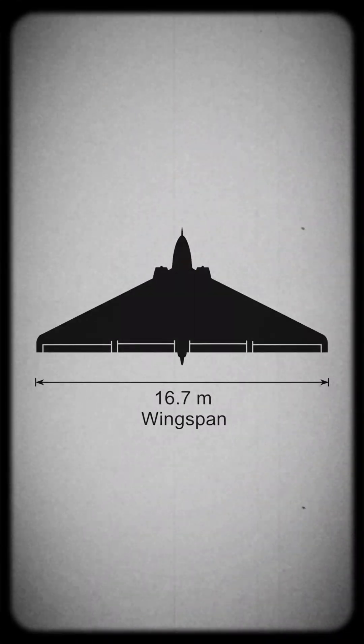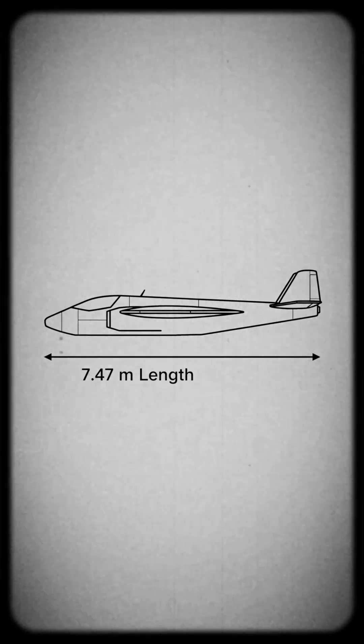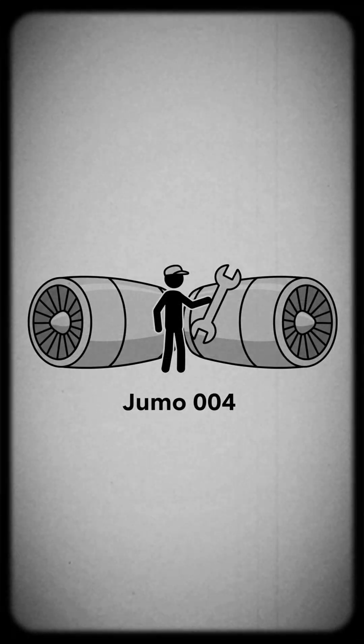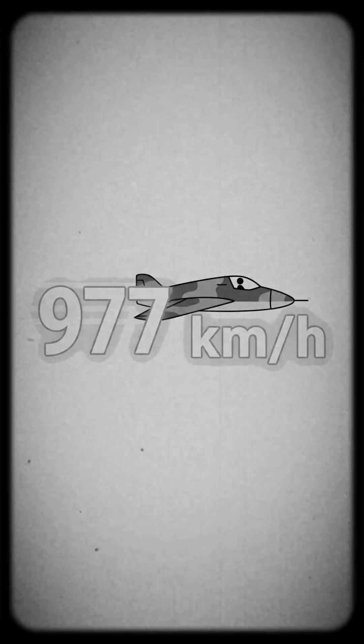The aircraft had a wingspan of 16.8 meters and a length of 7.47 meters. It was powered by two Jumo 004 turbojet engines, giving it a top speed of around 977 kilometers per hour.